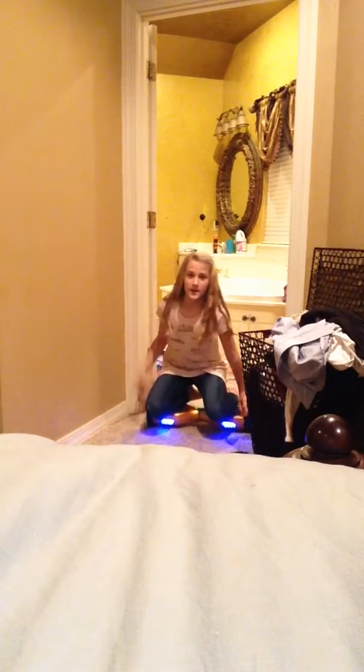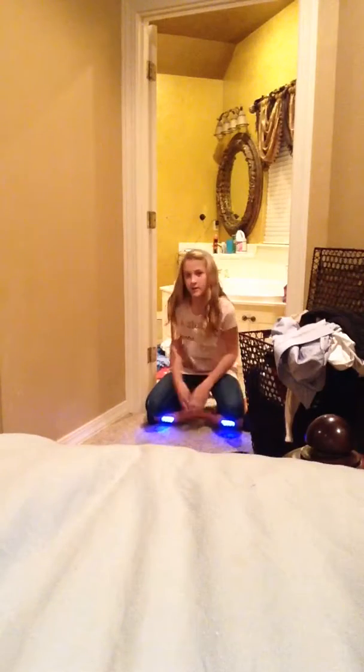How awesome is that? And I also invented my own trick. If your knees are getting tired, all you can do is just do this. Isn't that cool? Just don't drag your feet on the ground or else it will ruin your shoes.